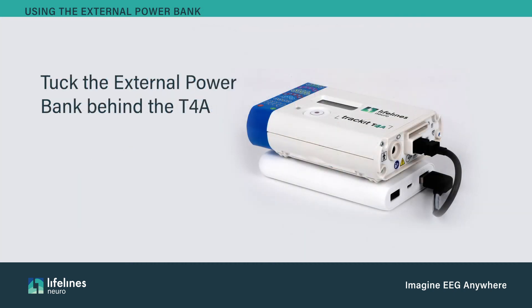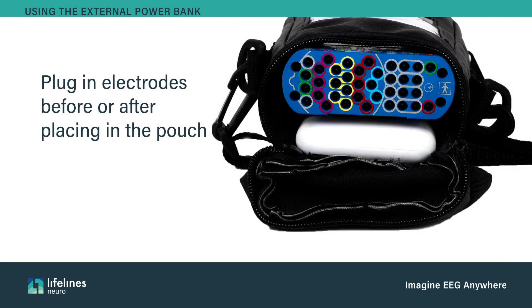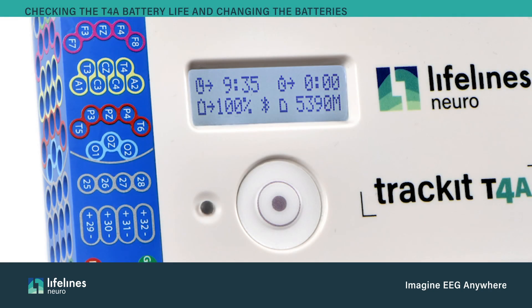If the power bank doesn't turn on automatically, press the button on the side. Tuck the external power bank behind the T4A and place both inside the pouch. Electrodes can be plugged in before or after placing the T4A in the pouch — most find it easier to plug them in before. The combined battery life of the two inserted batteries is displayed in the T4A window. If the batteries are below 5%, you must either plug in the Trackit T4A USB to amplifier cable to provide power or replace the T4A batteries.